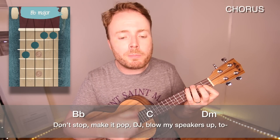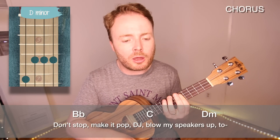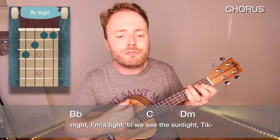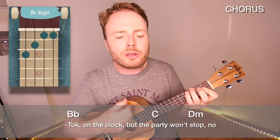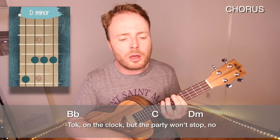And you also play it nearly the whole way through the chorus as well, like this. Don't stop, make it pop, DJ blow my speakers up. Tonight, I'ma fight till we see the sunlight. Tick tock on the clock, but the party don't stop, no.